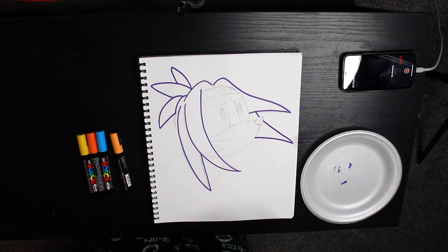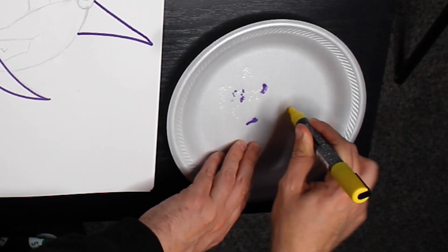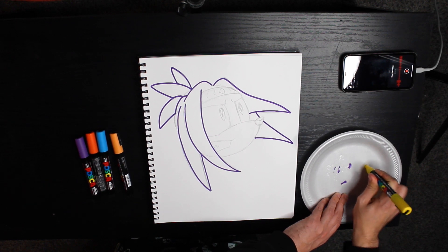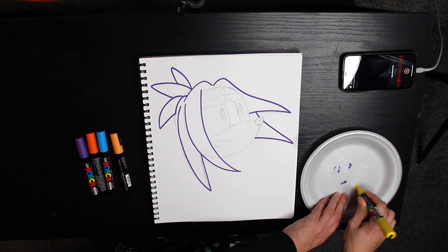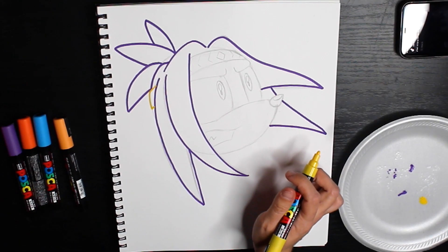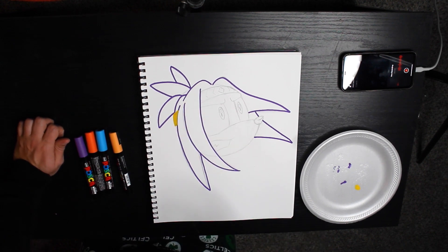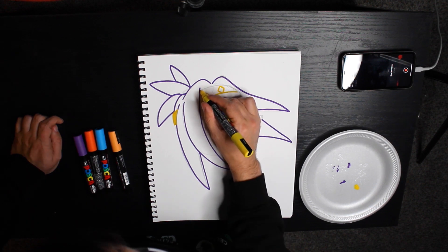I guess the purple is all set now, so let's move on to some yellow. This is really tedious. It's starting to come out — oh, we got some yellow coming out! Wow, that actually really easily colors right on top. I was not expecting that to be that easy. I am getting some smudges from the pencils though, which kind of stinks, but I guess I can go back over it again. I'm really loving these markers so far.